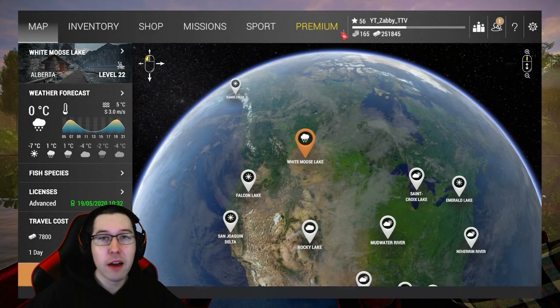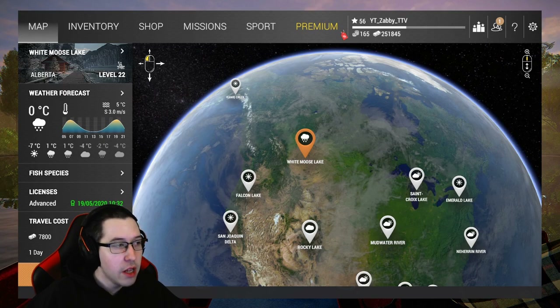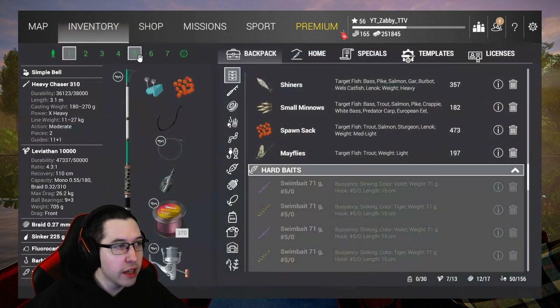Hey guys, Zab here. Today we're going to my home country Canada - we're going fishing in White Moose Lake in Alberta. This setup here is what I like to use.